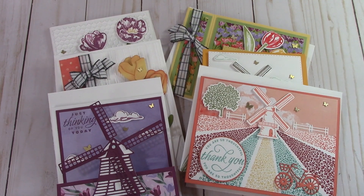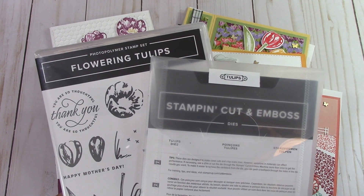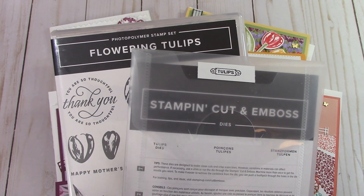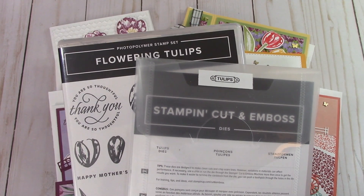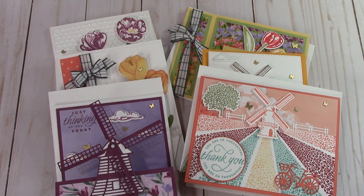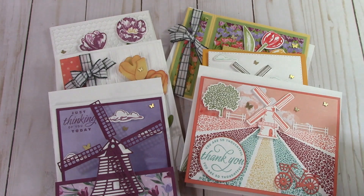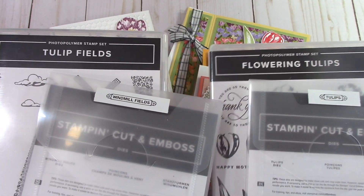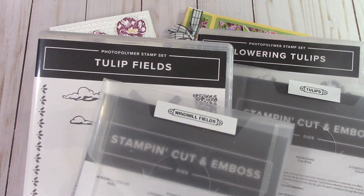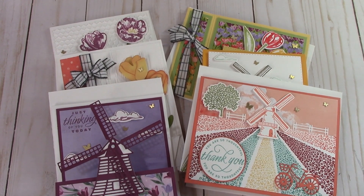On the add-ons for my class, you can always add on the bundles. This is the Flowering Tulip Bundle right here. When you do this, you don't pay any shipping and handling or taxes — I take care of that for you. You can add on both the Tulip Feels bundle and the Flowering Tulips bundle, and I'll be happy to order them for you and send them with your class. There are add-ons at the bottom if you need anything like that; you might already have those sets and just want to order the class.